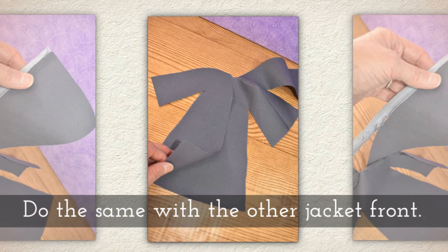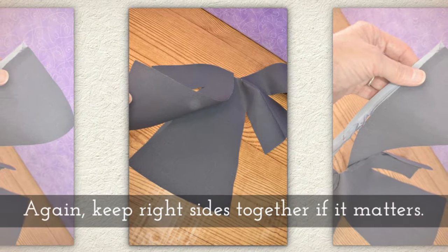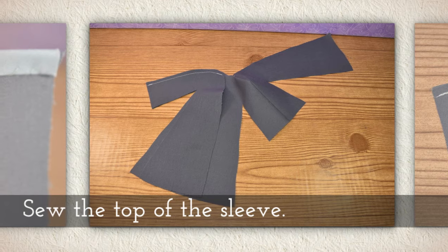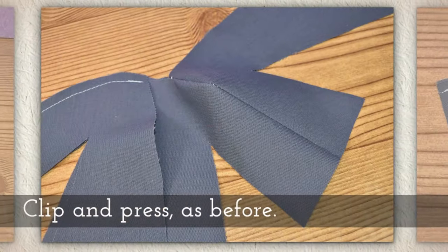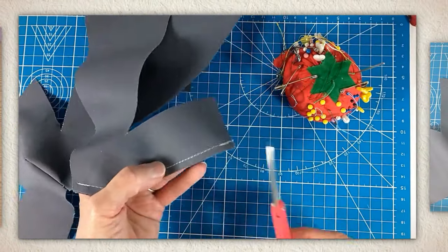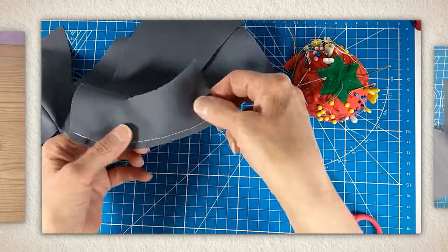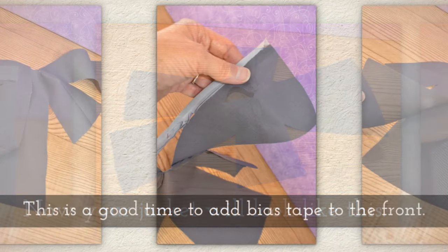Do the same with the other jacket front. Keep right sides together, lay it up against the back, and sew the top of the sleeve just like we did in the previous section. Clip and press just like before. Now your jacket will look like this.